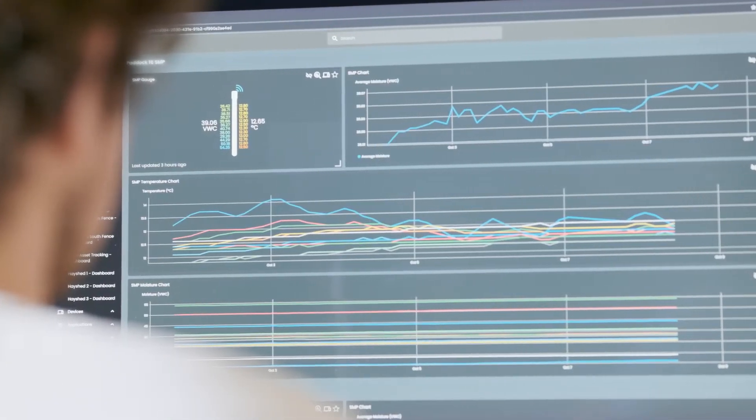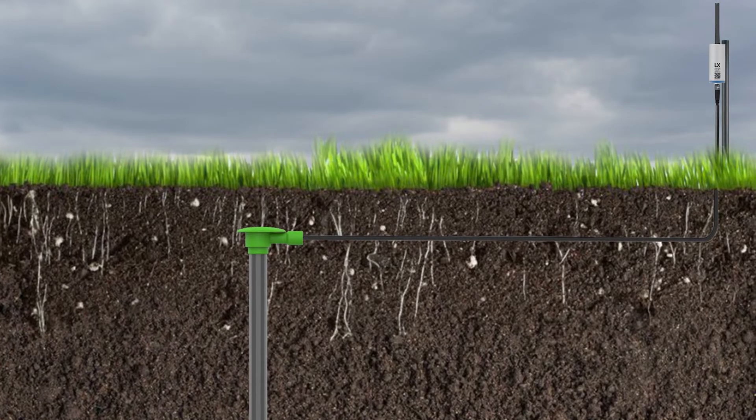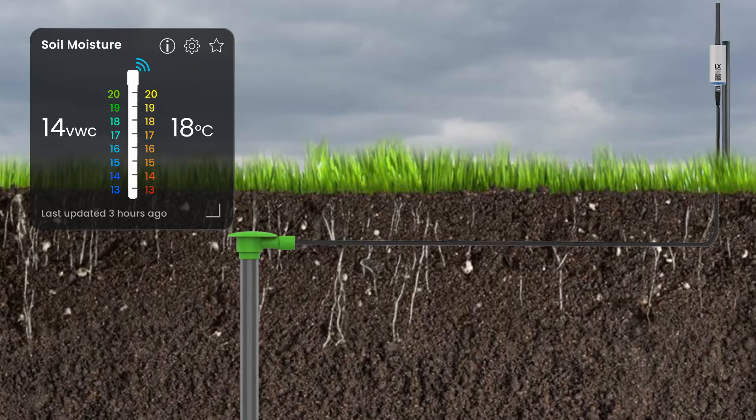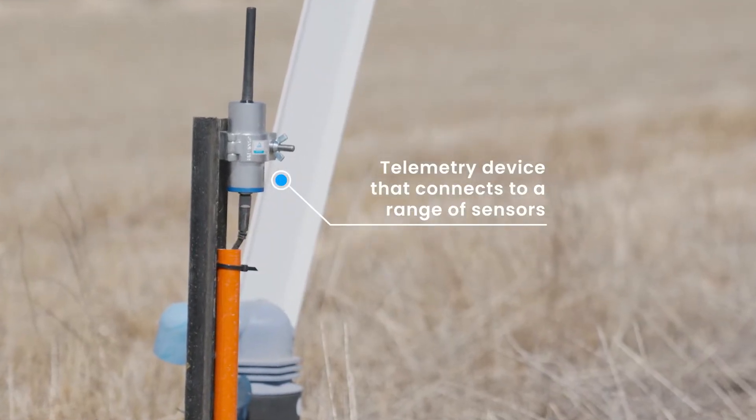IoT sensors for on-farm reporting can help you improve productivity and profitability on your property. Get accurate remote reporting of soil moisture levels with smart sensors, specially configured for use with our award-winning telemetry device, the Insight Blue Node.